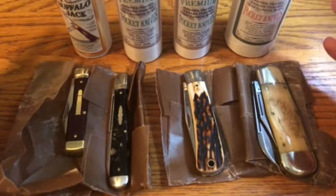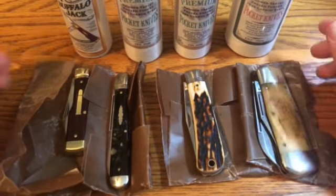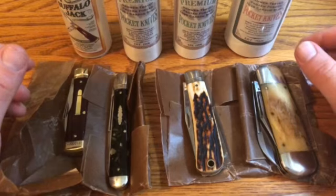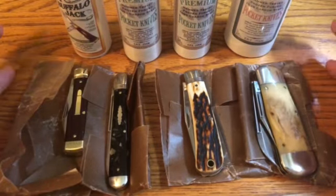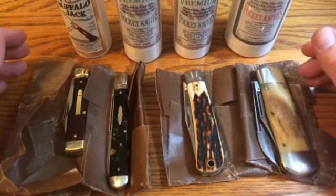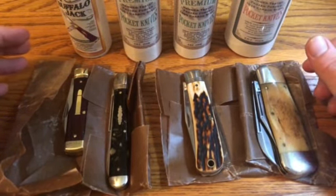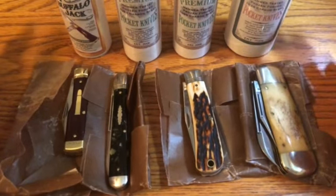I can't say that quick turnaround is true for everyone because I only live about an hour and a half, maybe two hours away from Great Eastern Cutlery in Titusville. But it was really cool that they called on Monday and I had the knives by Tuesday.